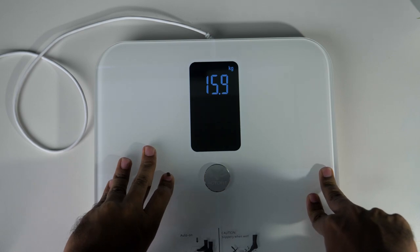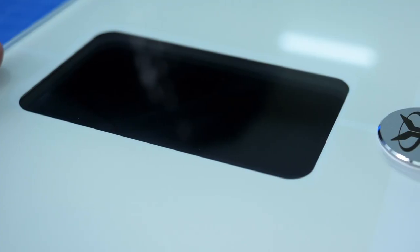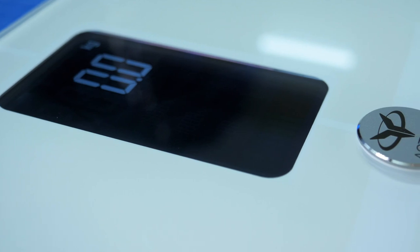If you want to install the Actofit Smart Scale app, you can see the details on the right. This is the same detail.